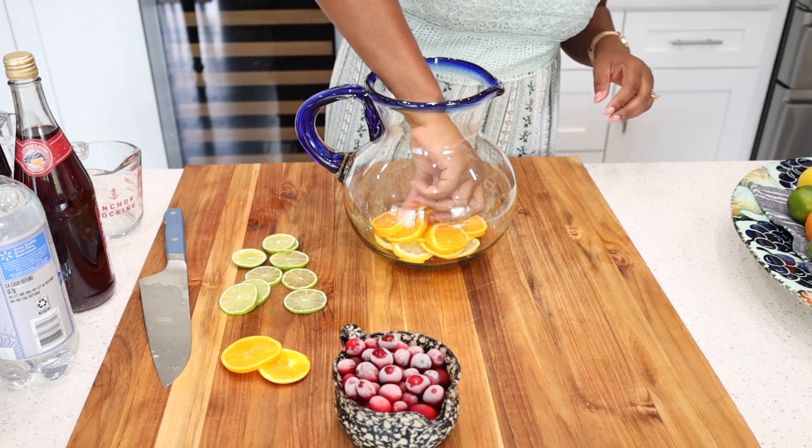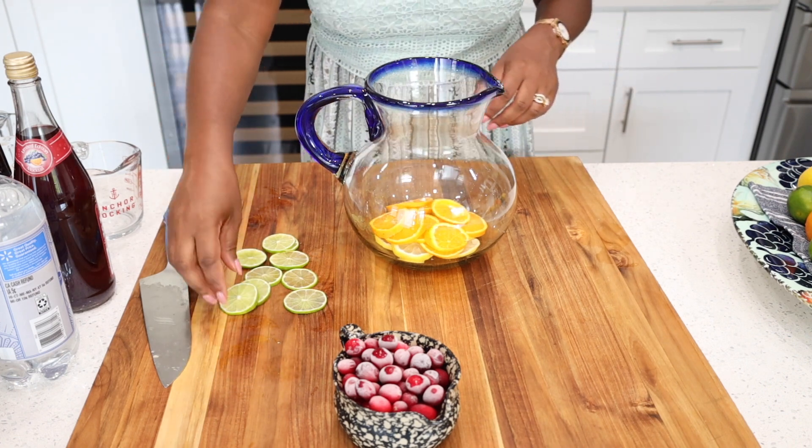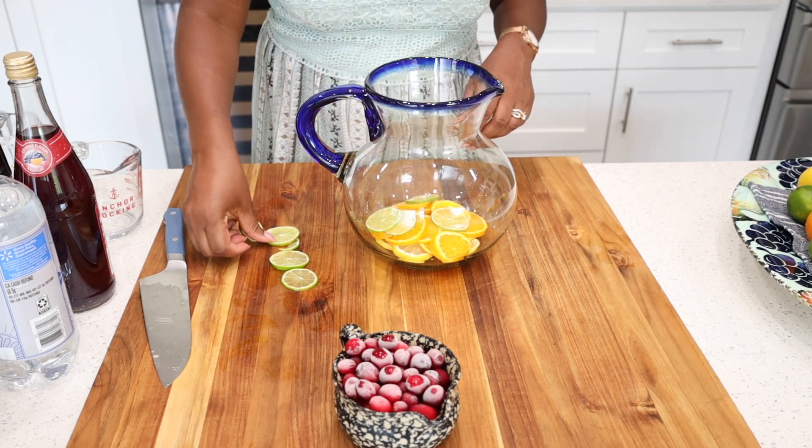First and foremost, after you have sliced your ingredients, you want to make sure that you have a pitcher that is large enough to take all of your sliced citrus and fruits.